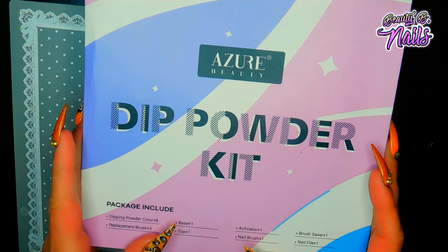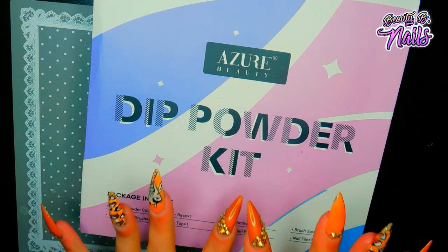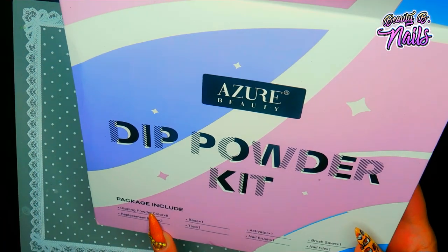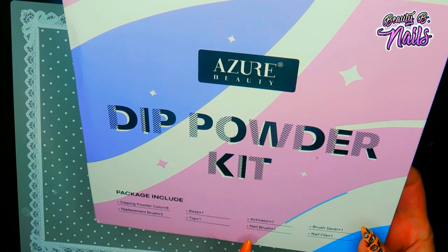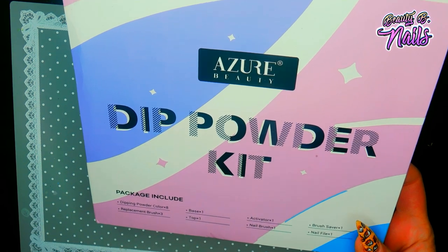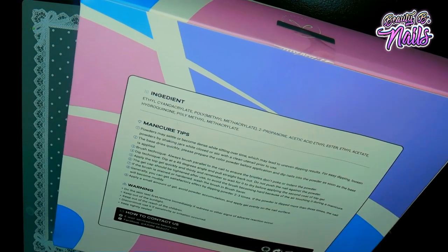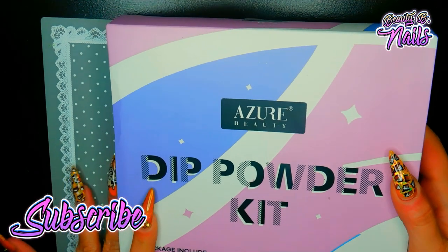Hello, my beautiful boos! I'm going to be reviewing this kit today. This is a dip powder kit from Azure. I'm really excited - it tells you everything that the package includes. You've got eight colors in these dipping colors, you've got a base, a top, an activator, a nail brush, a brush saver, a nail file, and three replacement brushes. On the back it tells you the ingredients, manicure tips, warnings, and how to contact them.